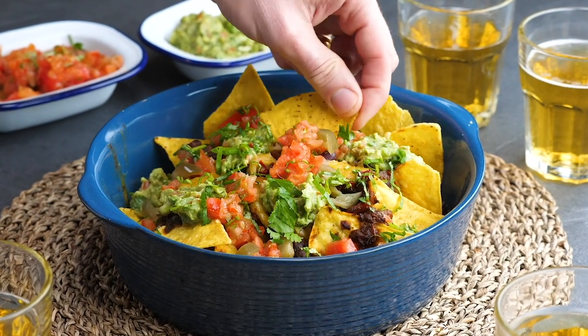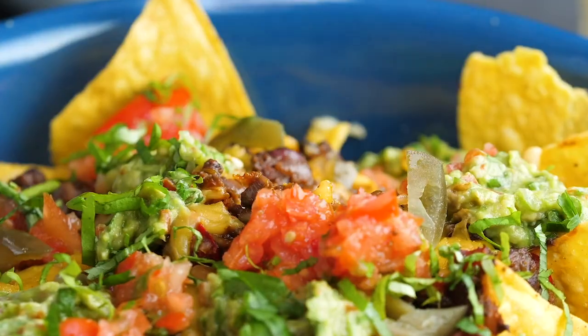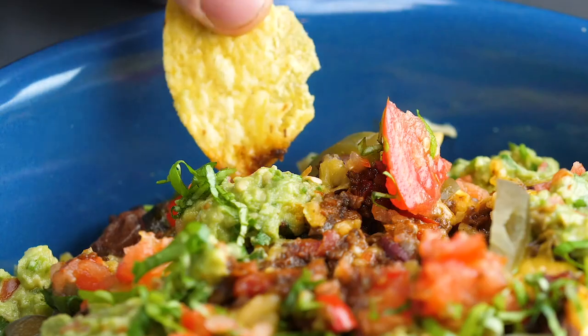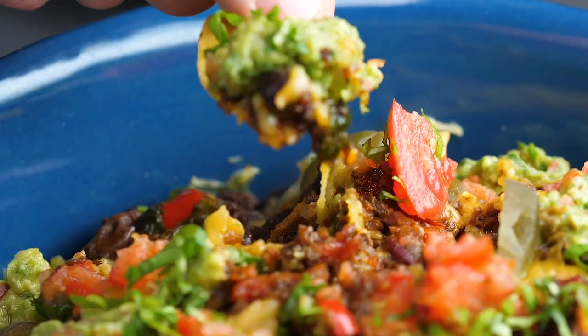With the chili, you don't just have to have it with the big boy nachos. You can have it with rice, or you can pop it in like a taco, or you can have it as a burrito. It's a delicious thing — trust me. We really, really enjoy that every time we make it, and we do make it all the time.